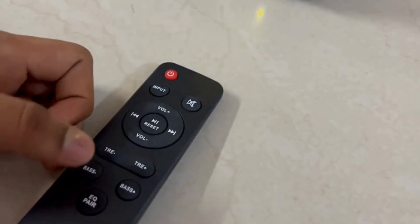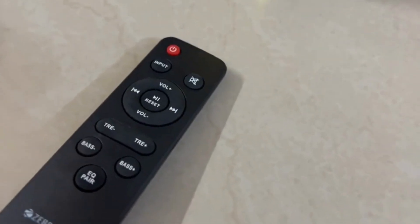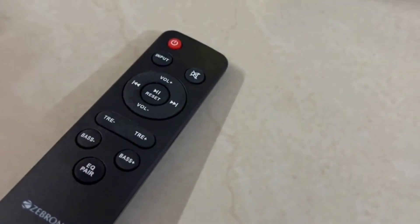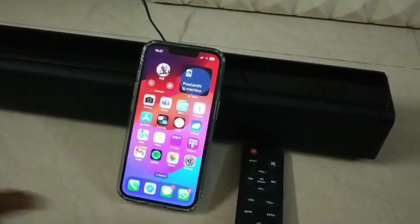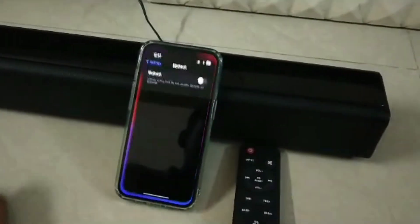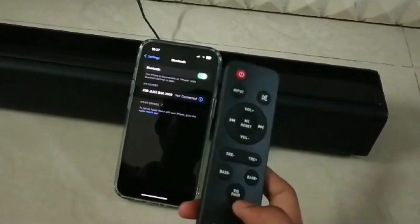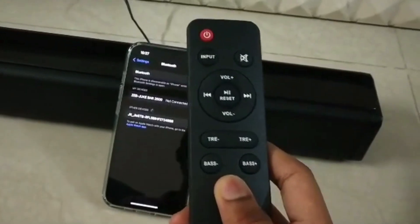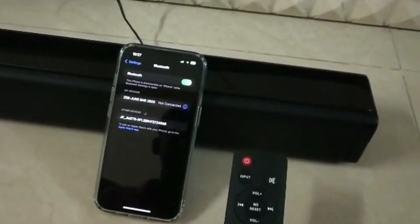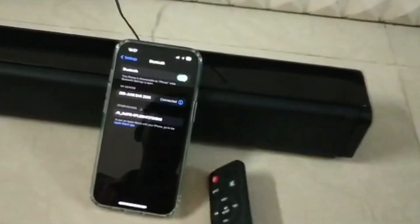For connecting to a mobile or laptop, if you press this button, it connects to the device. Now I am going to show how to connect to mobile or other devices. First open settings, then Bluetooth. Now go to the remote and press the EQ button for 2 seconds. Now it is connected.